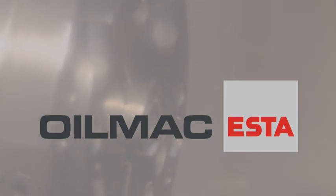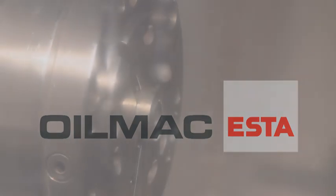Oil mist separators from the OilMAC series from ESTA are a reliable solution wherever oil and emulsion mists created during metalworking by the evaporation of coolants and lubricants need to be vacuum extracted.